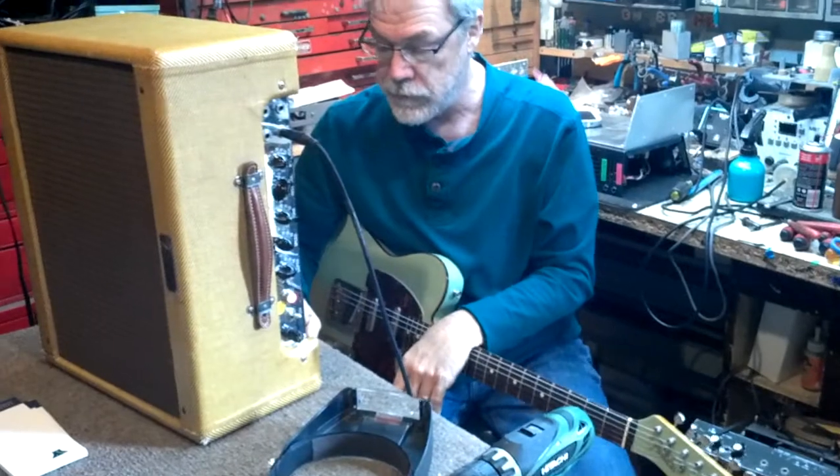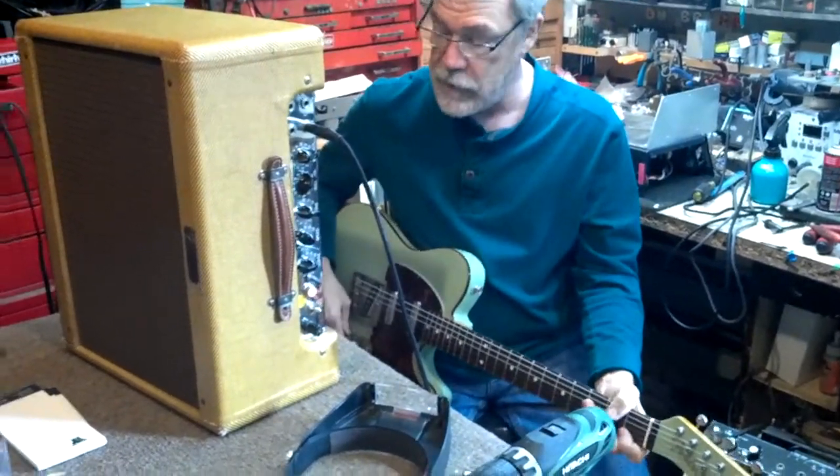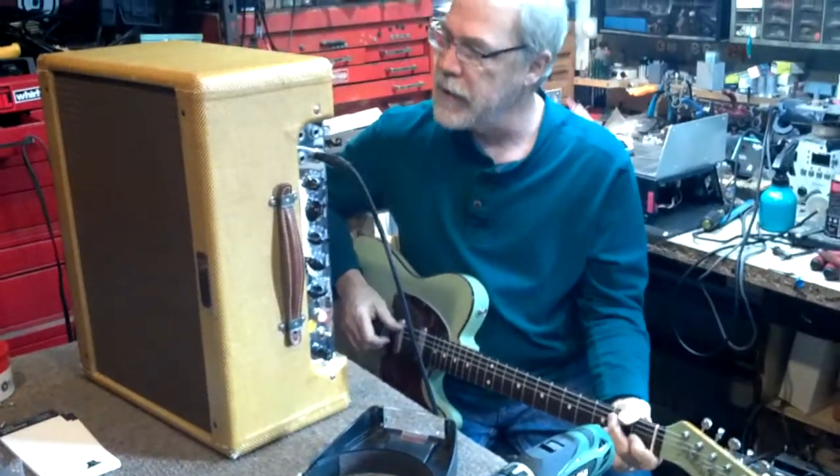I wouldn't change a thing. Really? What about two buys? What are you dealing with? Just crank it up so there's a little breakup. I just want to hear it. It's still kind of early here.